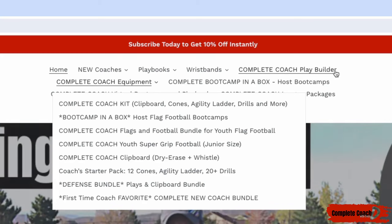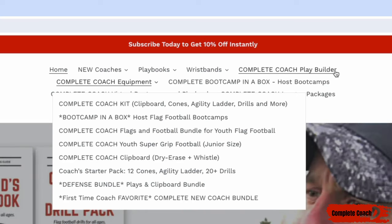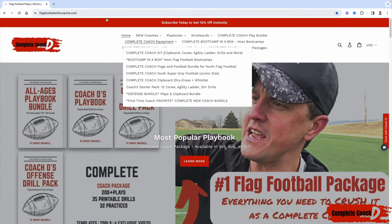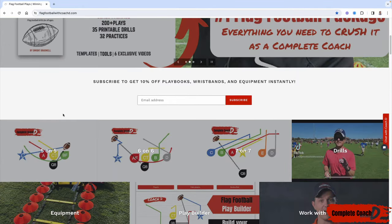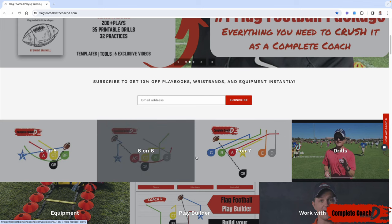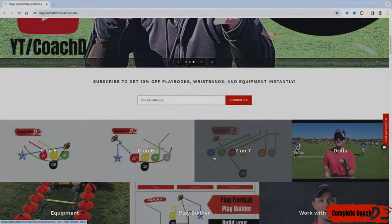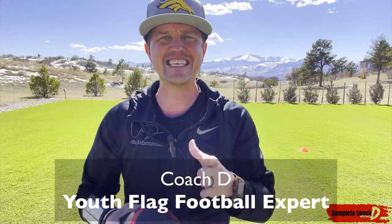If you're looking to customize and mix and match plays to build your own playbook, that's the play builder. I will import any plays you grab from me so you can mix, match, and customize, then print it out for the wristbands — one per page, four per page, etc. Jump over to flagfootballwithcoachd.com. Everything comes in 5v5, 6v6, or 7v7. I've got your back. Now let's jump into this week's video.